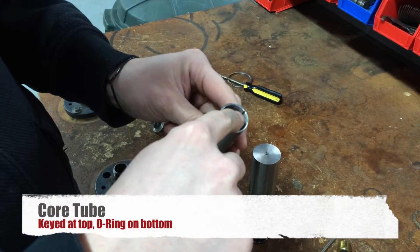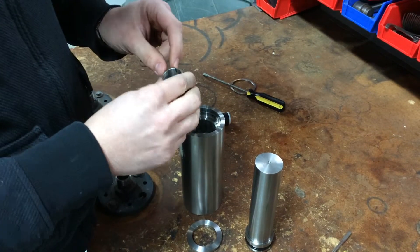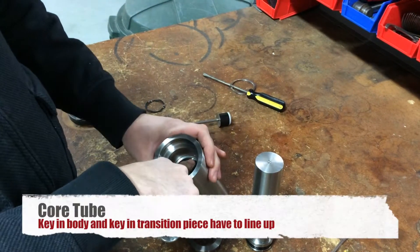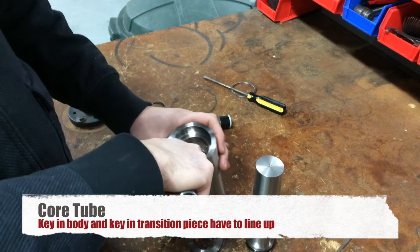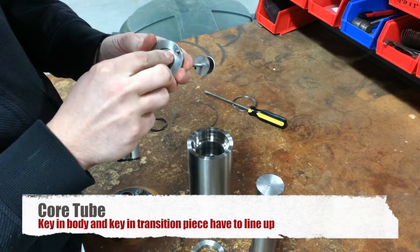The core tube is keyed here, with an O-ring at the bottom. This key in the core tube has to line up with the key in the body, so it lines up with the keys in the transition piece.